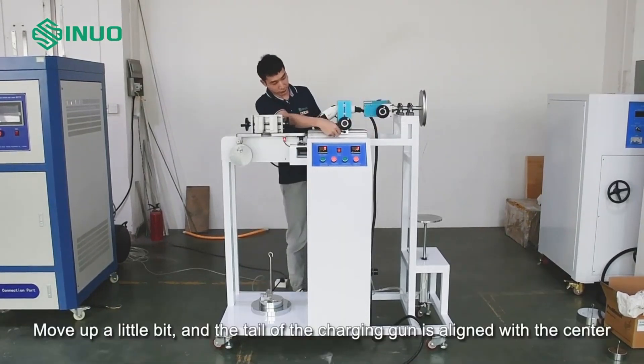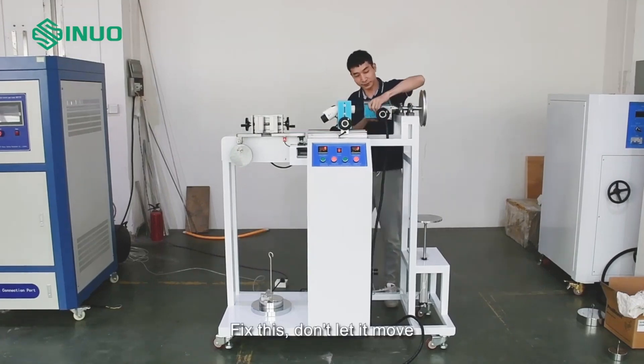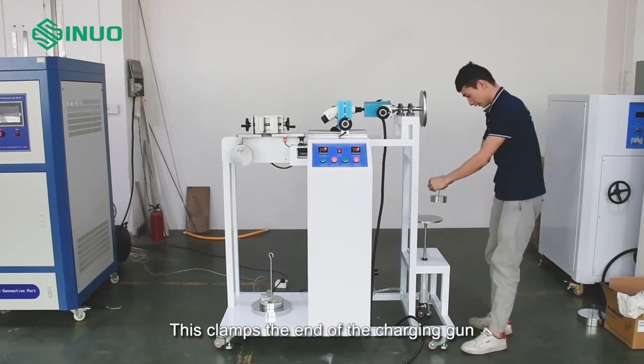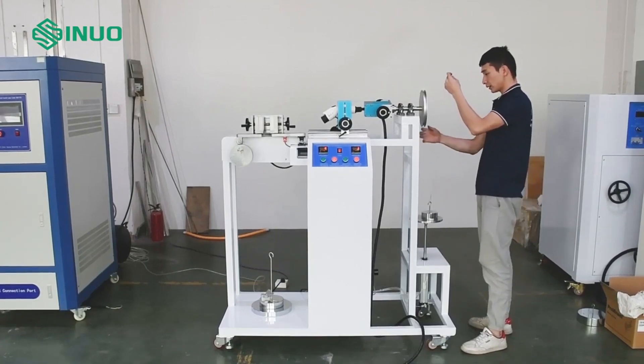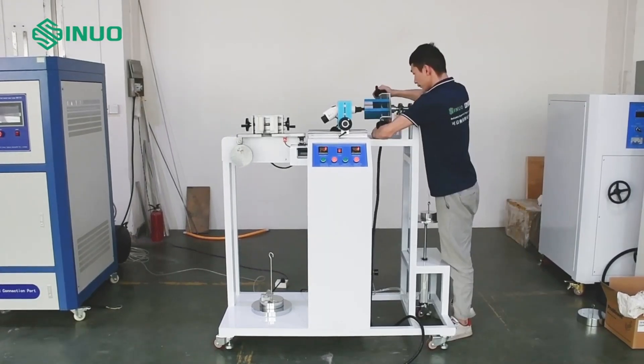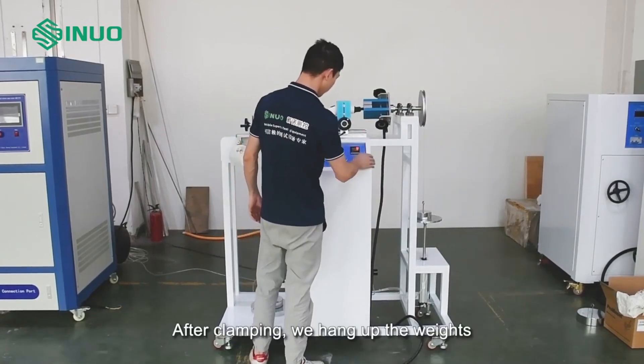Move up a little bit and align the tail of the charging gun with the center. Fix it so it does not move — this clamps the end of the charging gun. After clamping, we hang up the weights.